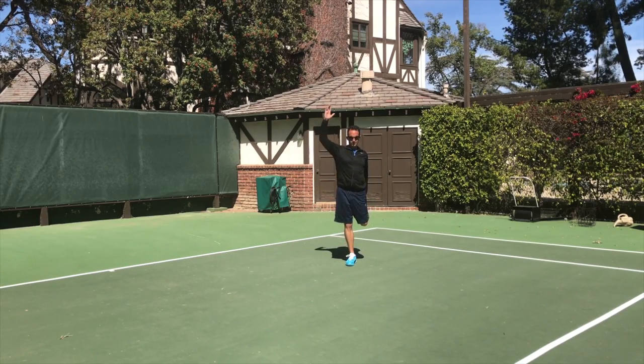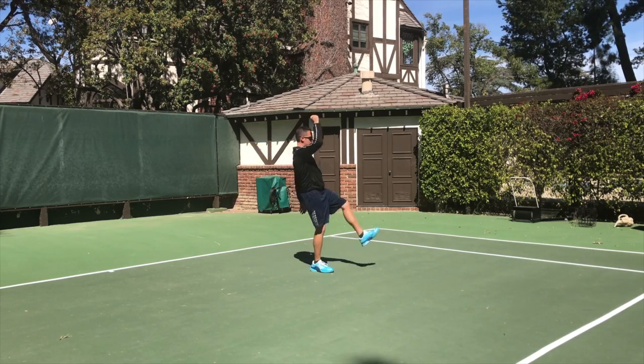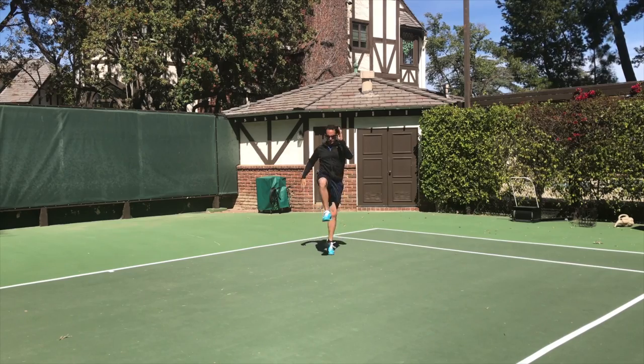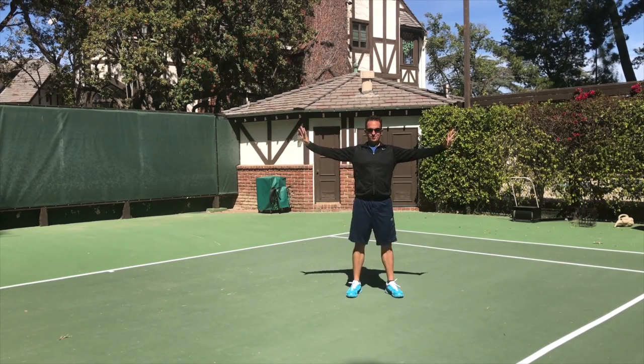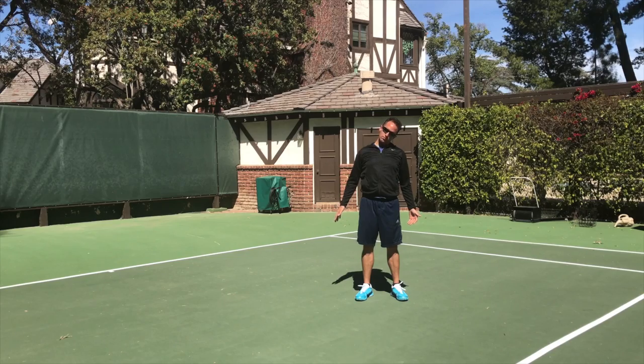Tennis can be a brutal game on the body, and if you jump on the court without doing these pretty fun and easy exercises, you're asking for trouble. However, if you do these exercises, you'll be faster, more explosive, more engaged, and you'll have a lot more fun on the court. So without further ado, let's jump into Dynamic Activation, and I'll see you on the court.